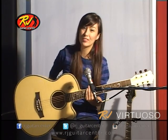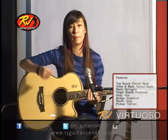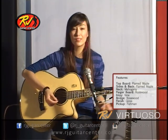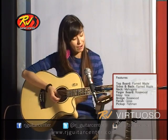My first impression of this acoustic electric guitar is that it really has a big, full, warm sound. Let's play it a little bit more, this time with a pick and see how it sounds.